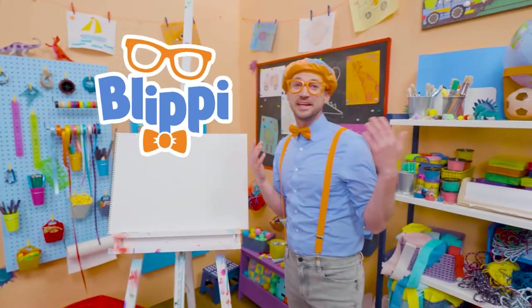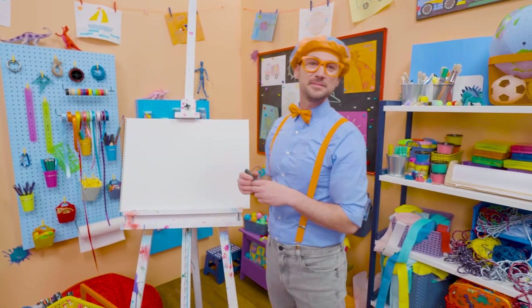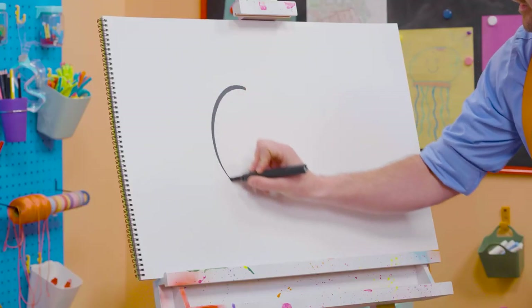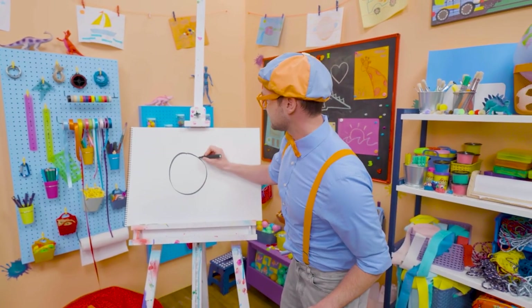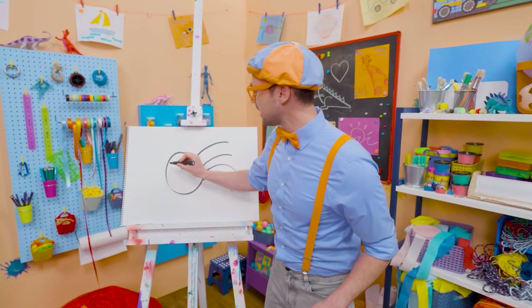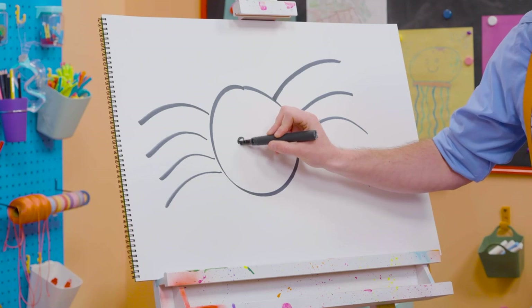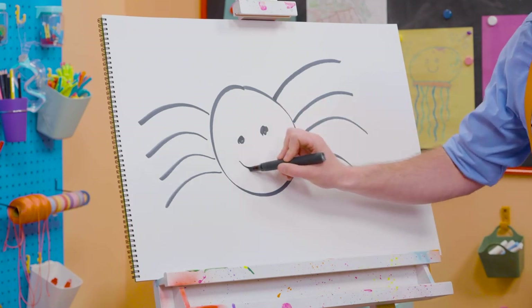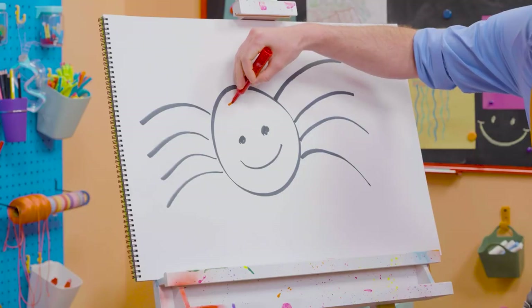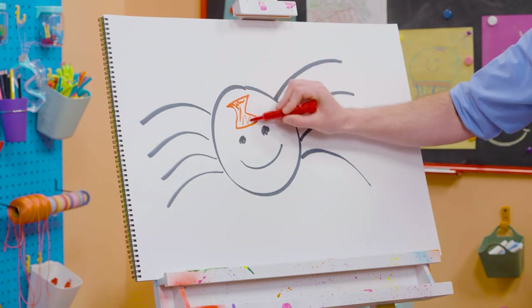Hey, it's me, Blippi! Do you want to draw a spider with me? I like spiders — they are so cool how they can spin webs. Isn't that unique? To draw a spider, I'm going to grab this black marker and draw a circle. And then, since they have eight legs, let's draw eight curved lines like that — four on each side to make eight. Four plus four is eight. And then let's draw a circle right here for an eye, and a circle right there for an eye. And then a smiley face. But this isn't just a normal spider — this is a black widow! Black widows have this red hourglass on the body.